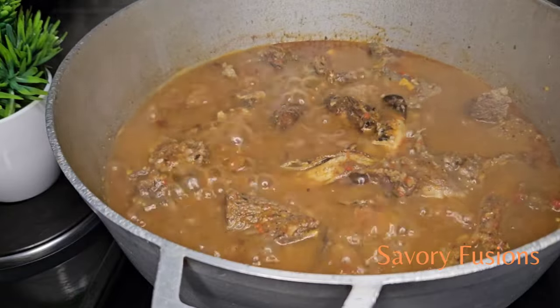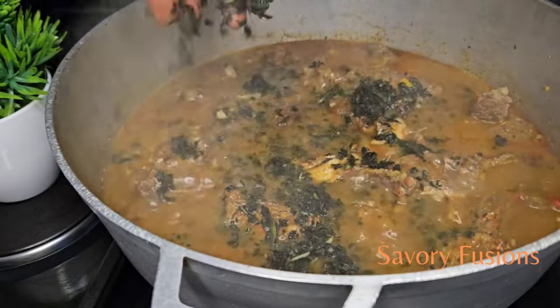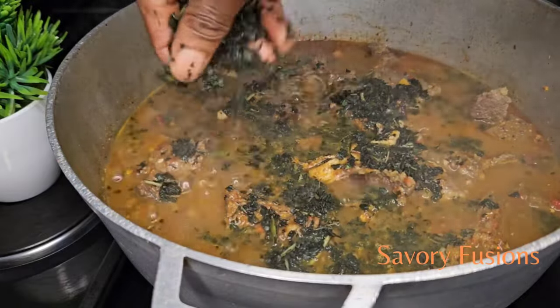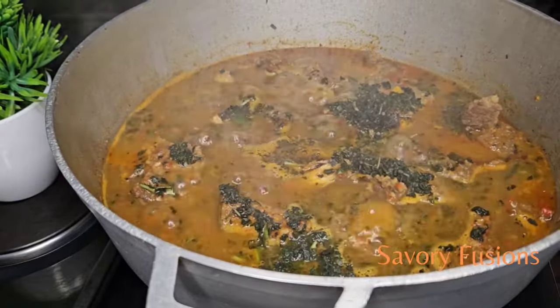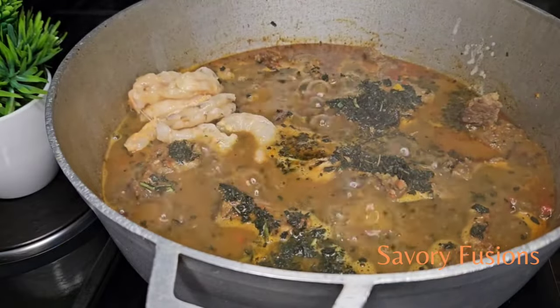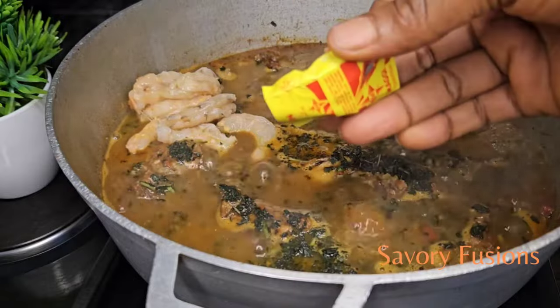I'll be adding two handfuls of bitter leaf. You can use whichever vegetable you like — pumpkin, vegetable. You can experiment with other vegetables. Now I'll add my fresh prawns and some crayfish Maggi.